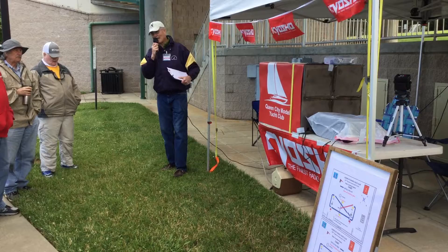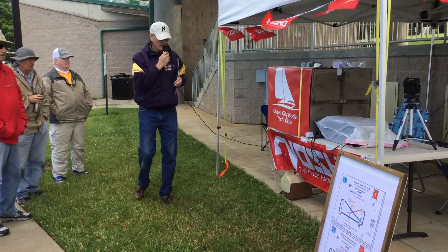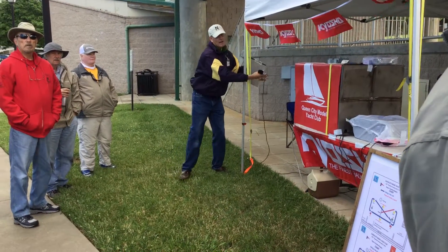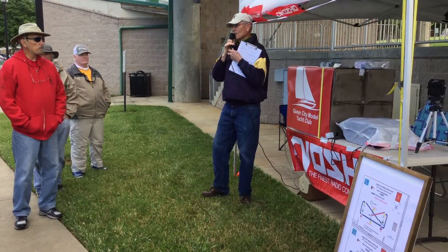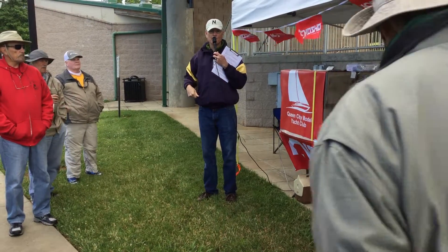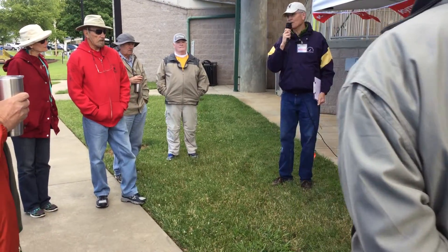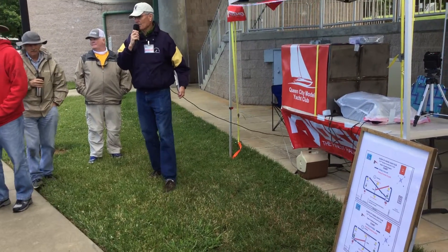We're going to start our races at 10 o'clock both days. We're going to be starting at the far end of the red course. The course will be a windward, leeward, and then back halfway through the course, a windward finish — so windward, leeward, windward with the offset marks. The starting situation will be starting between the green and white buoy and the red buoy.